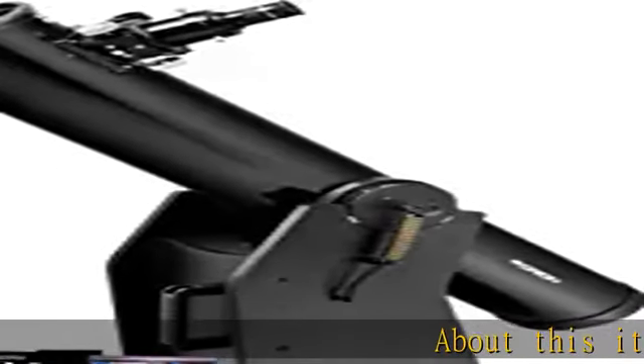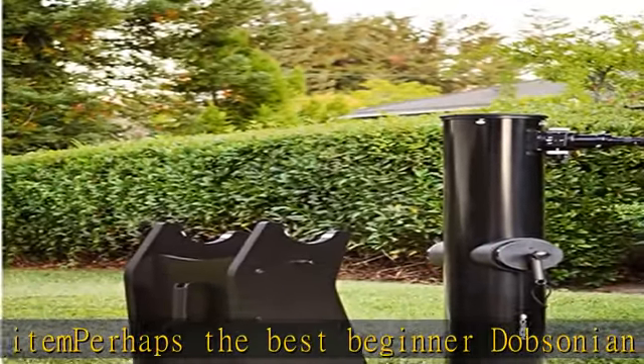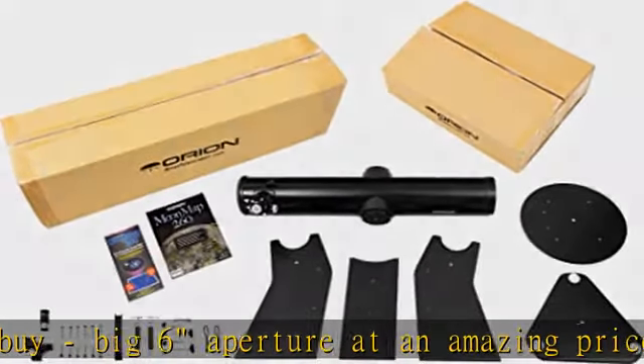About this item: perhaps the best beginner Dobsonian reflector telescope you can buy — big six-inch aperture at an amazing price. A beginner may use a 60mm telescope for a few months or years before deciding they need to upgrade to a better telescope. A six-inch Dobsonian will give you a lifetime of wonderful views.